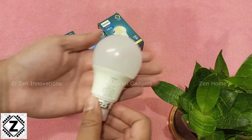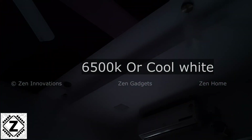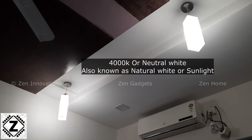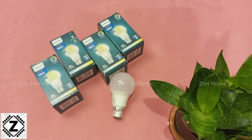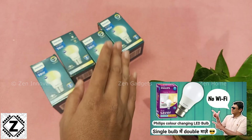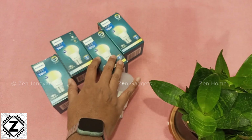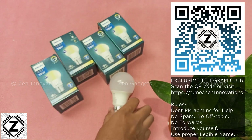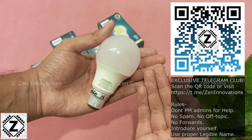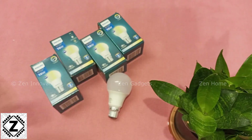In conclusion: the brightness is good, there is no flickering problem, and you can change the colors directly using the switch without Wi-Fi or mobile apps. Around 10 years ago, a two-in-one color changing LED bulb from Philips cost 700 to 750 rupees per bulb. Today, these three-in-one LED bulbs are available for just 120 to 150 rupees. So even if you're considering a normal non-color-changing LED bulb, you should absolutely consider this model — the price is the same, so why not go with the color changing option? Buying links and latest prices are in the description.